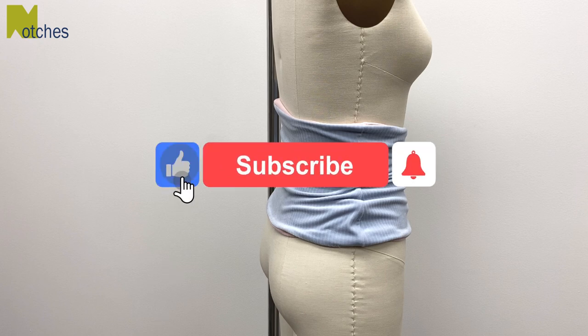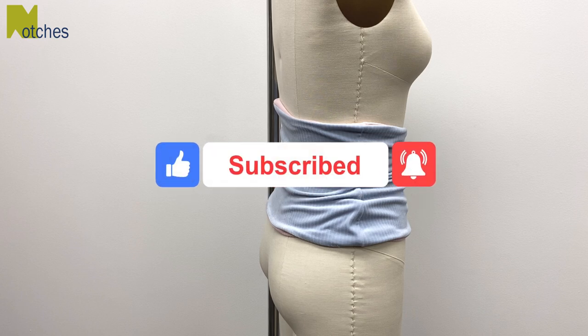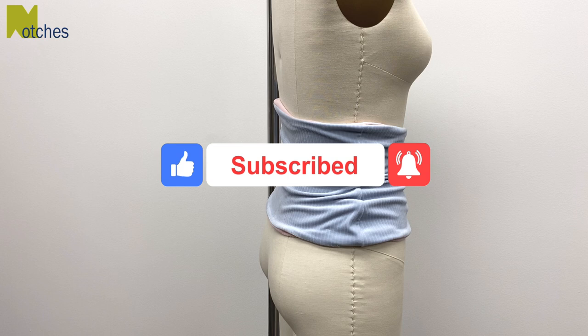Make sure to like, share, subscribe and turn on all of your notifications. Until next time, happy sewing!